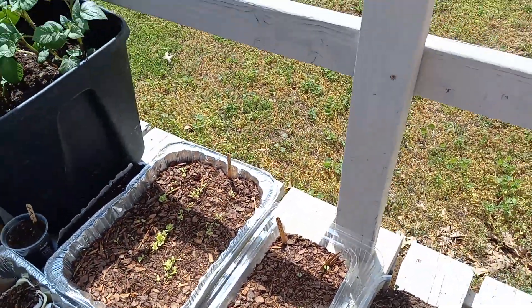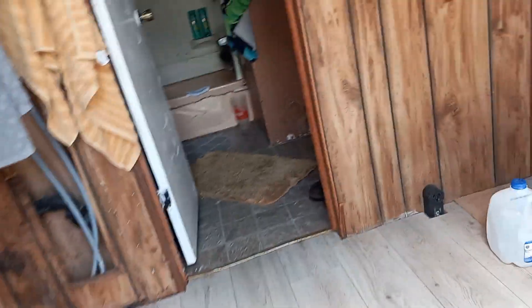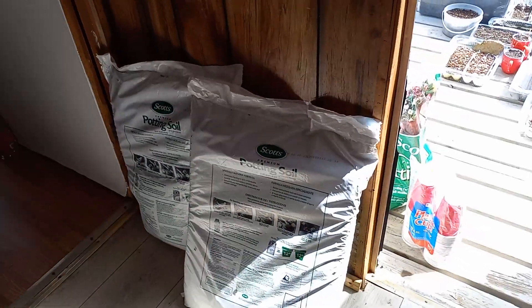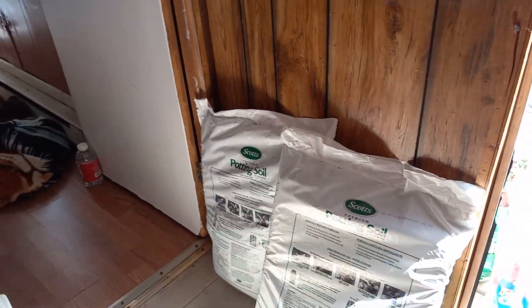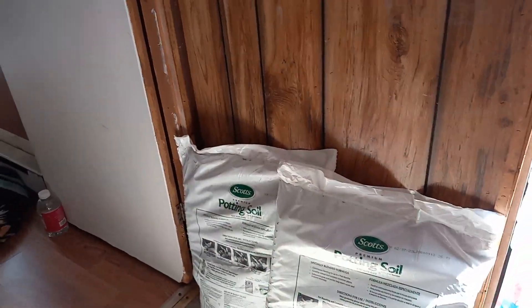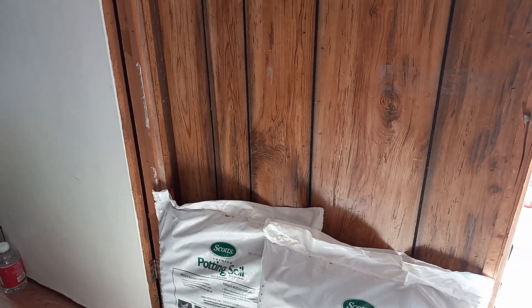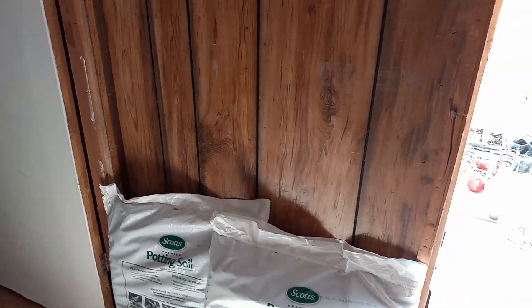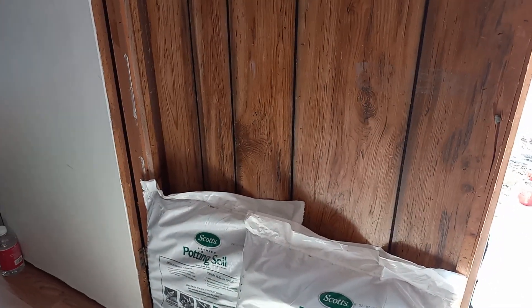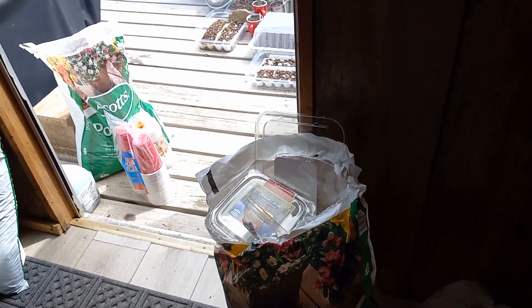I'm going to be doing some transplanting. I just bought some more potting soil and I have some more egg cartons to plant in, plus a few more seeds. Our son has already mailed our seeds down to us. What I'm going to do is go through them, split them in half, and send half of them back to him so he has some to use too when the time comes.